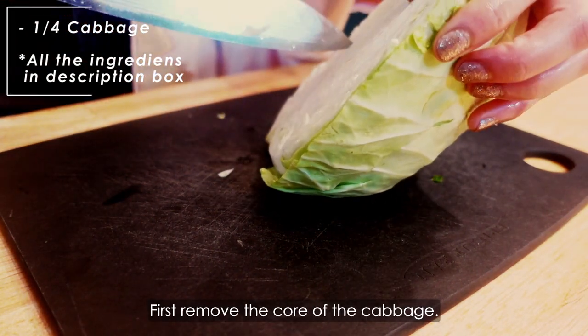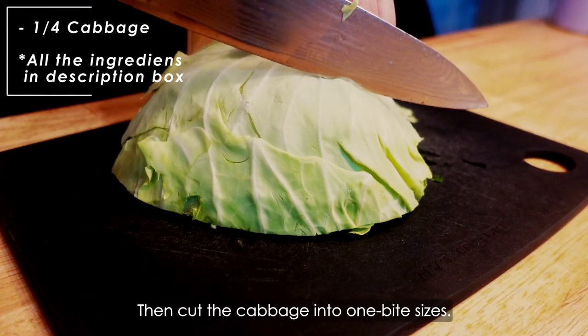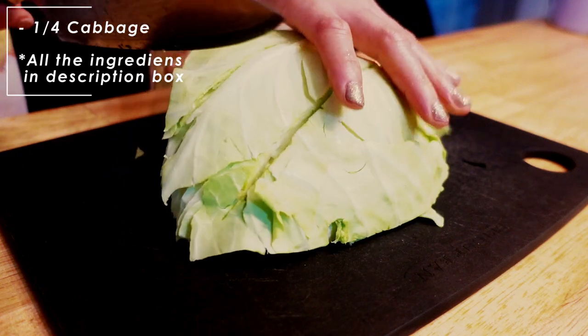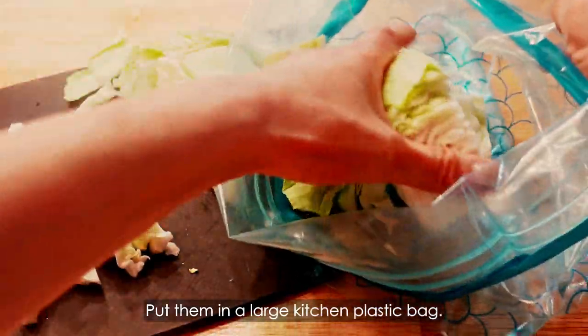First, remove the core of the cabbage. Then cut the cabbage into 1 bite sizes. Put them in a large kitchen plastic bag.